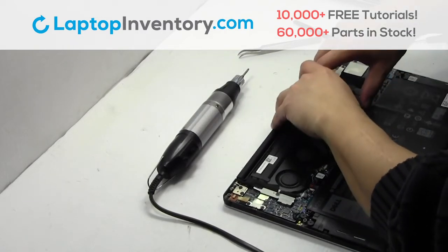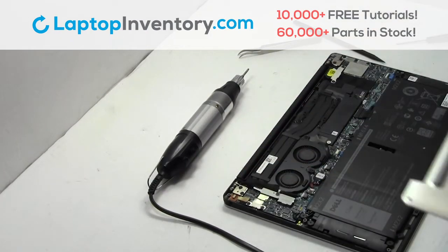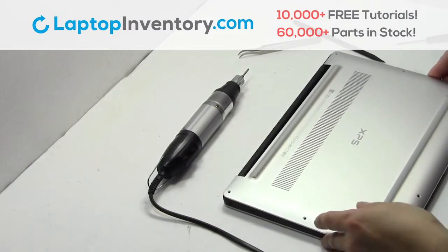Plug the cable back in. Snap the plastic cover back in place.